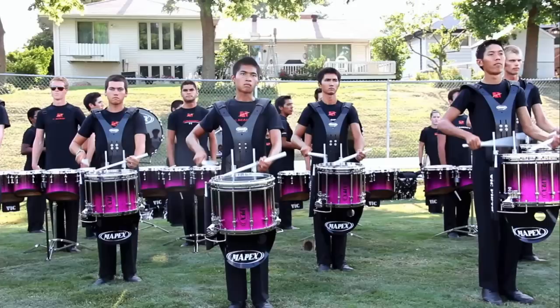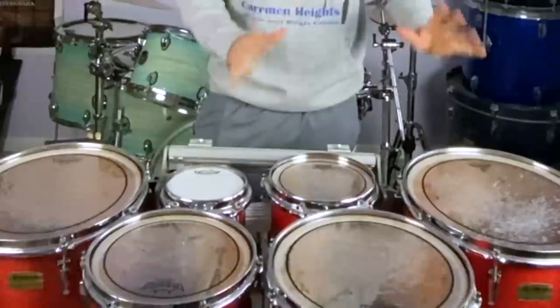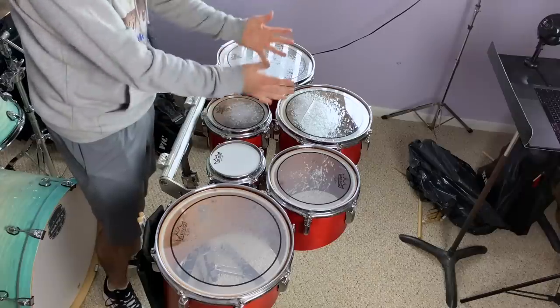Let's say you're in the lot warming up, and you're about to go on in like 10 minutes, and all of a sudden BAM! Your 12-inch drum head breaks on your tenors. Now obviously you don't have time to do a full head change on every single drum, you just gotta change that one. So here's what you can do. But first let's answer one random question.